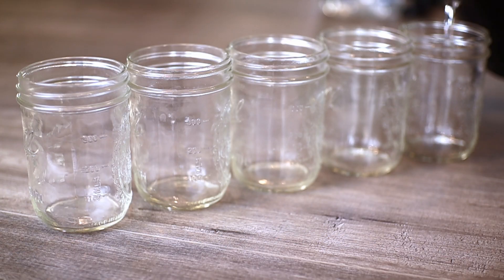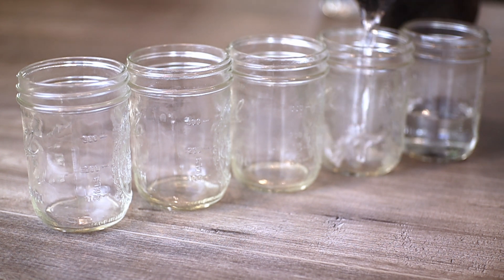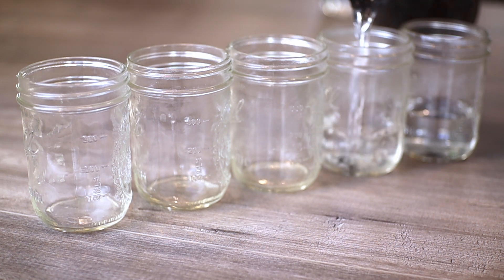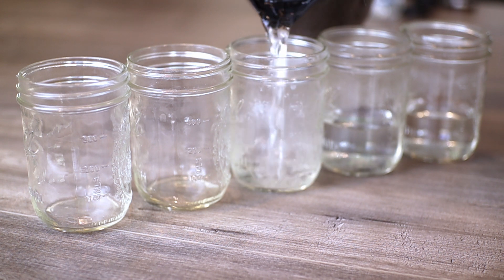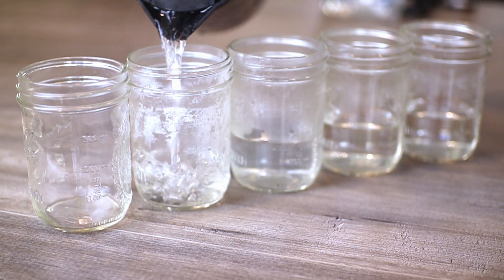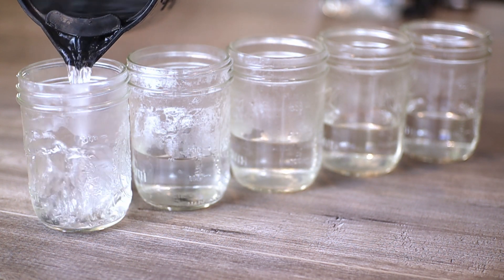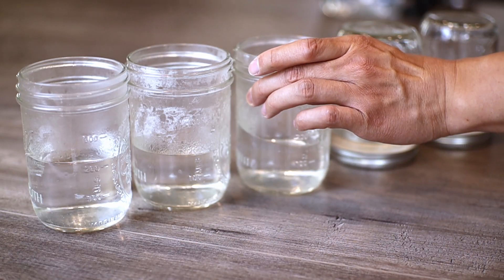It took me a while to get to this point because I did trial several other jars — I tried some pickling jars, an old salsa jar, some cheese dip jars, and a couple other things. My husband gave me a good idea to test the water tightness of these jars beforehand. You just want to make sure it has a nice tight seal so that additional air can't get in and cause possible contaminations.